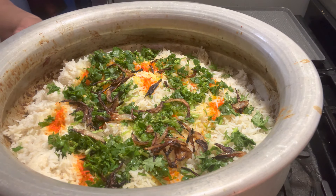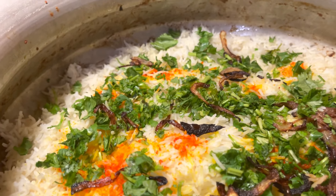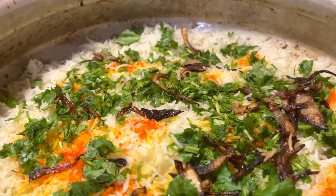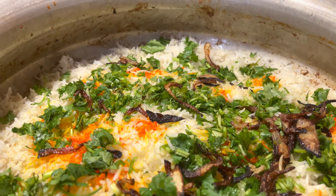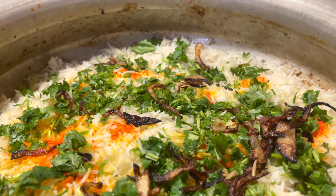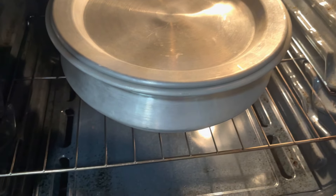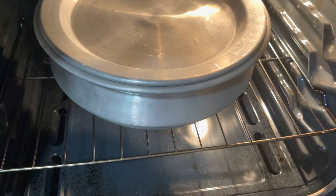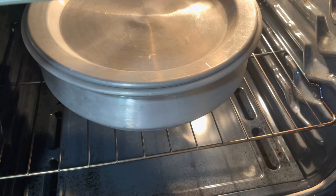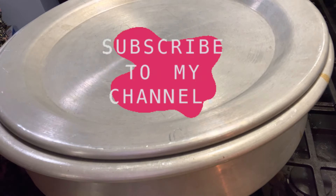This is what it looks like before it goes into the oven — garnished with cilantro, mint, fried onions, food coloring, and kewra water. I'm going to put the lid on and put it in the oven for 45 minutes on keep warm, or the lowest possible temperature on your oven. Let's go ahead and put that in the oven. We're going to leave it in here for about 45 minutes.